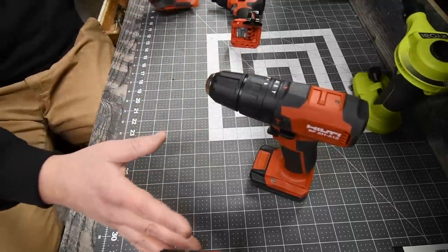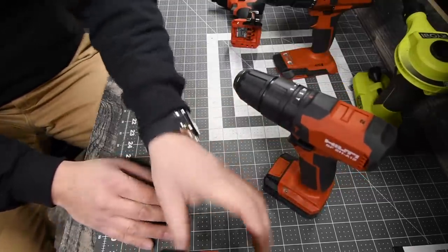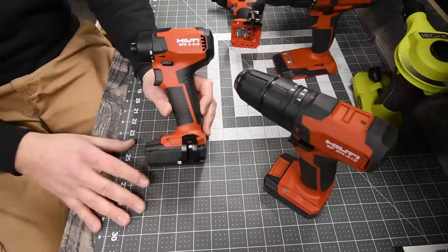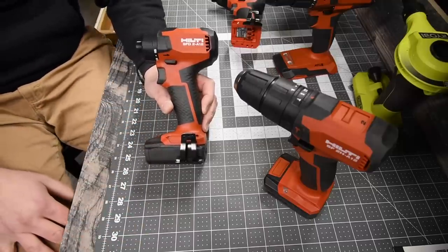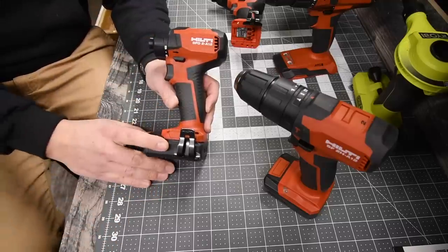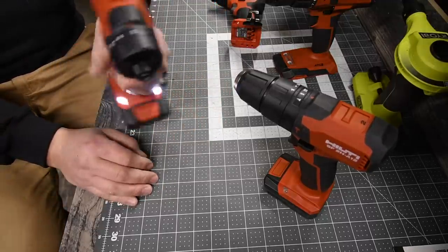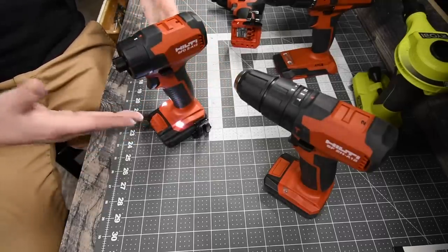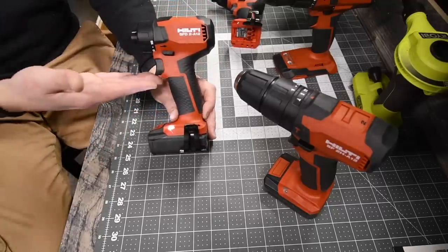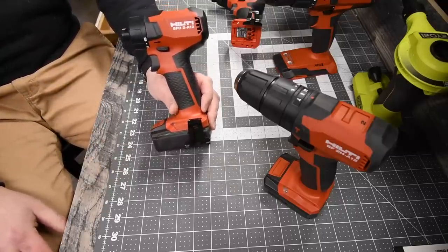Please subscribe to the channel — we are going to be testing these tools thoroughly and doing major versus videos between Hilti and other brands, especially DeWalt, Milwaukee, Makita, and Ryobi. These Hilti tools are awesome: lightweight and powerful. The individual bare tools are cheap, but making a complete kit gets expensive. That's pretty much it — this is Dave Nicholas, thanks for tuning in, I'll see you guys next time.